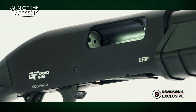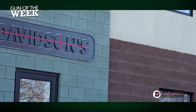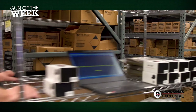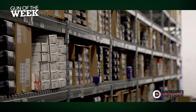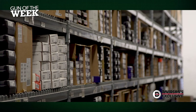This particular design is available only from Davidson's Gallery of Guns. Thanks to Davidson's position as one of the largest firearm distributors in the country, the company convinces manufacturers to craft unique models and product combinations for their buyers. The resulting configurations from the Davidson's network of dealers are ones you just won't find anywhere else.